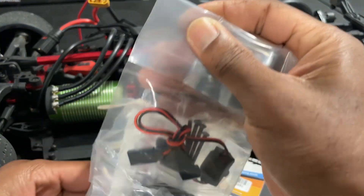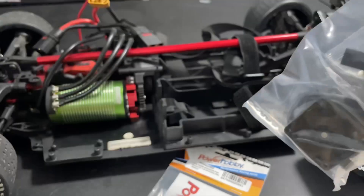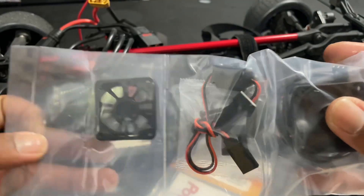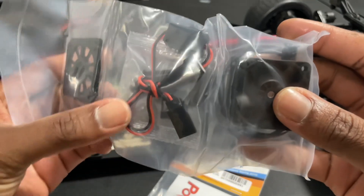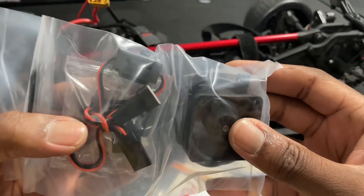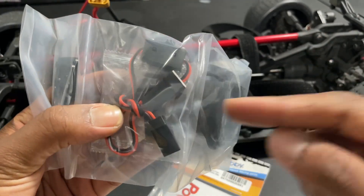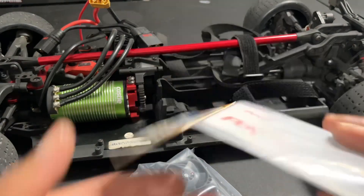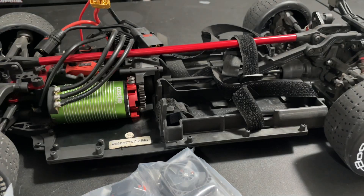Moving stuff out of the bag — you get some stickers in here. This is what comes in the bag: you have the covers, an on-and-off switch with the 3S adapters, and then your fans at the bottom. Going ahead and getting the mounts out of the bag as well — it also comes with stickers.